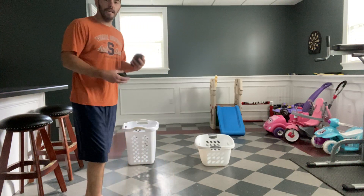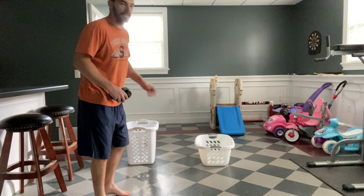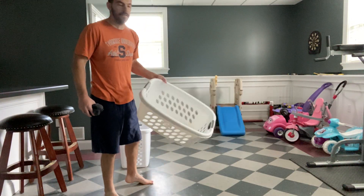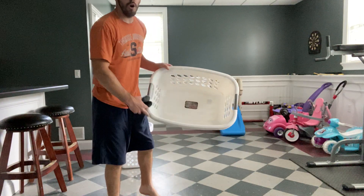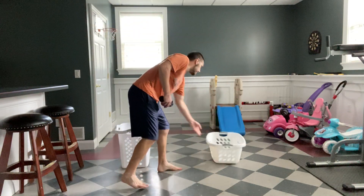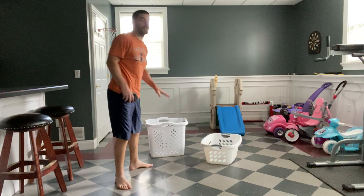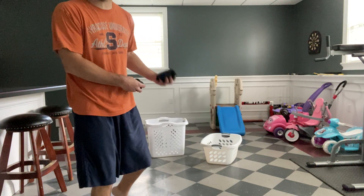We're going to be doing overhand throw and underhand toss into a target. I have two baskets — a tall laundry basket and a short laundry basket. They're two different targets. My short laundry basket has a much bigger opening. My tall basket has a little smaller opening, so it's a little smaller target. It's also taller, so I have to throw a little bit higher to get it into the target.